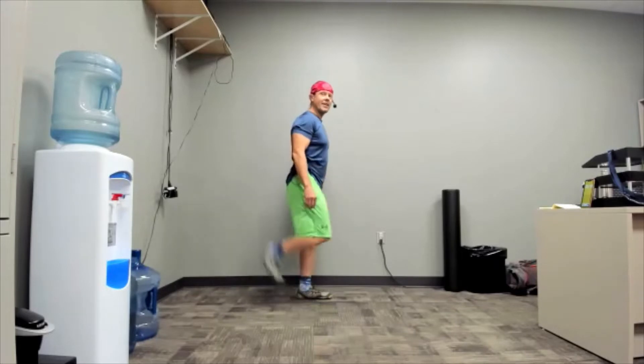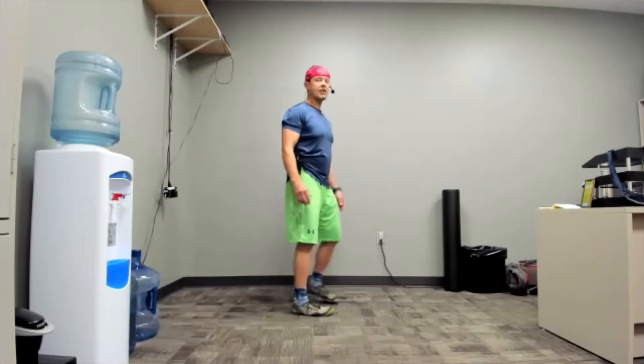I don't feel any better — and then I just shut it down. Let's do a hike. Knee up to opposite hand, touch.